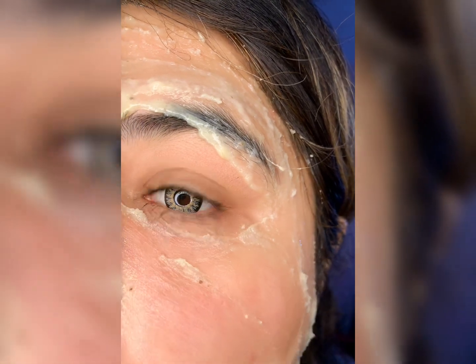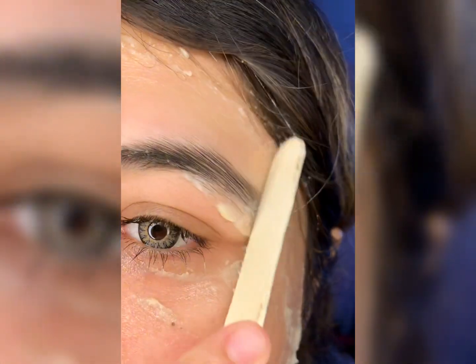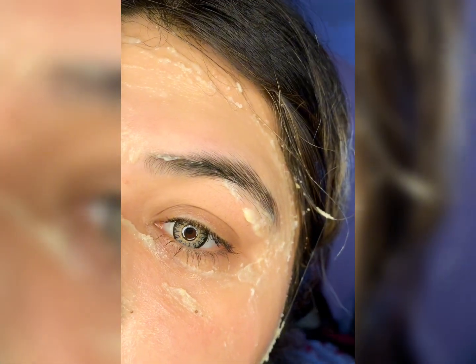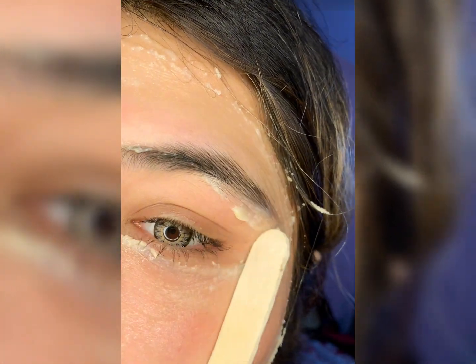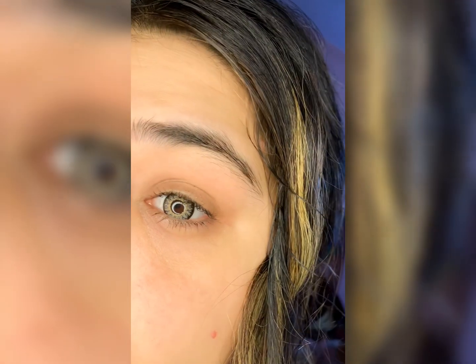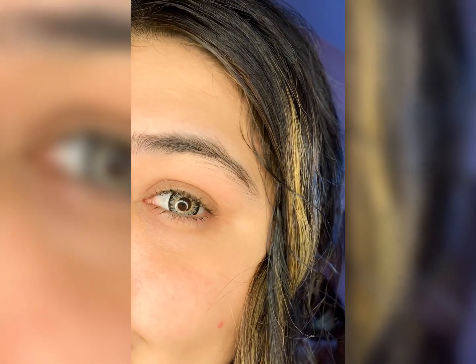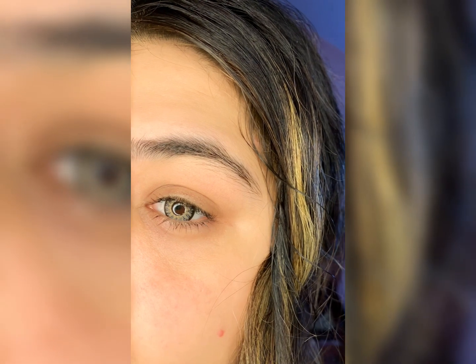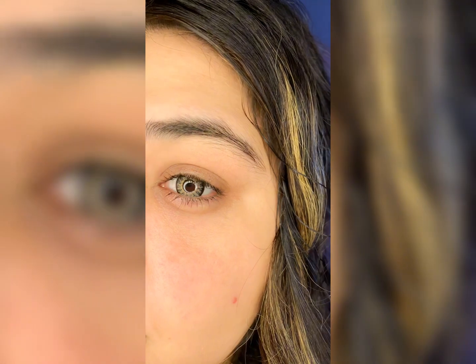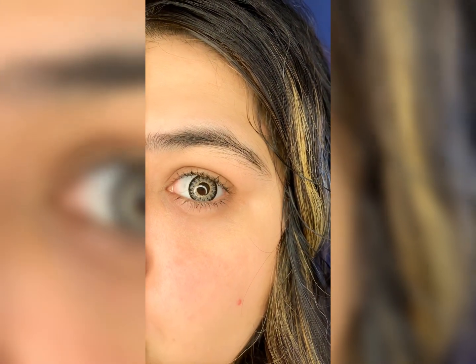If you use these remedies, I say you will never need bleach to brighten your face. Keep this mask in your skin routine and your skin will tighten, stay hydrated, and remain bright.